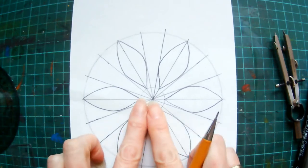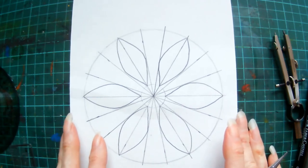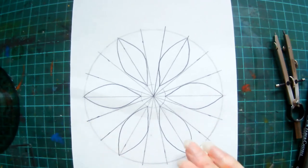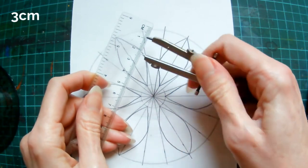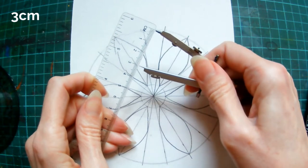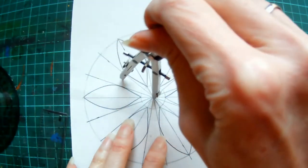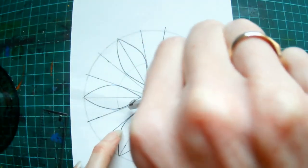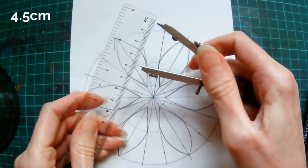I'm going to move that back so it's back to where it originally was with the two petals and the horizontal line in this position. Now we're going to draw two more guidelines: the first guideline is going to be three centimetres in radius, and then the next guideline is going to be four and a half centimetres in radius.